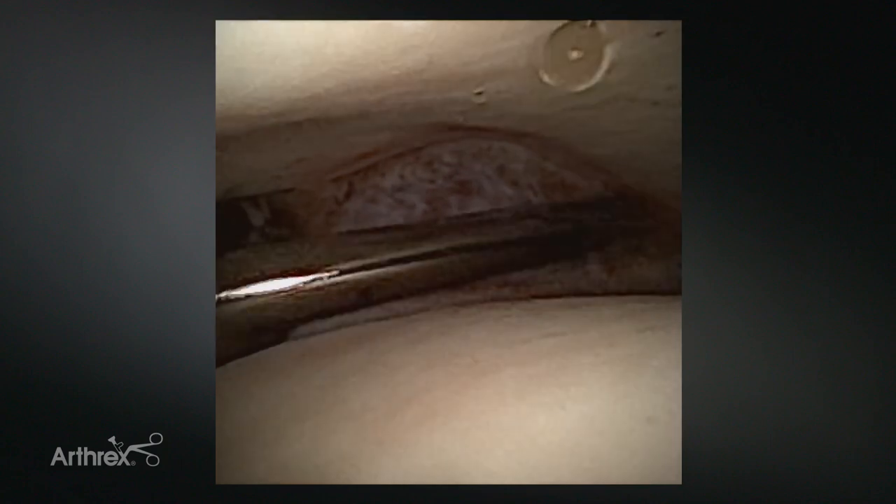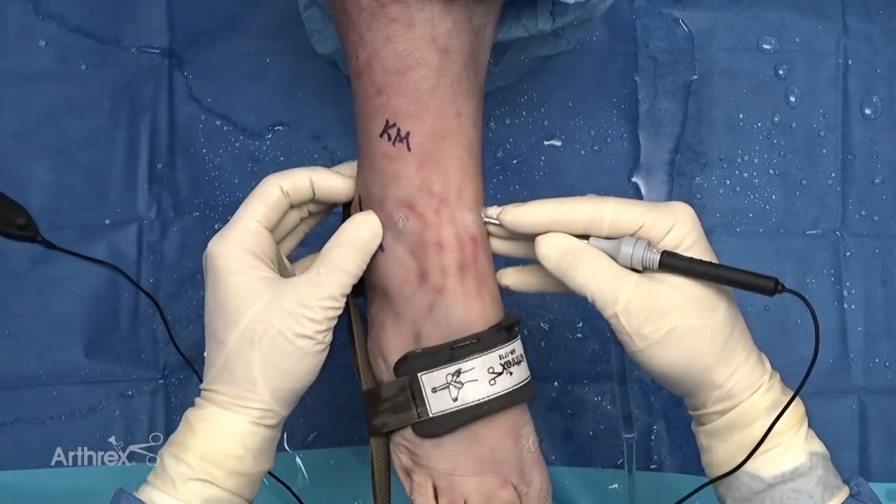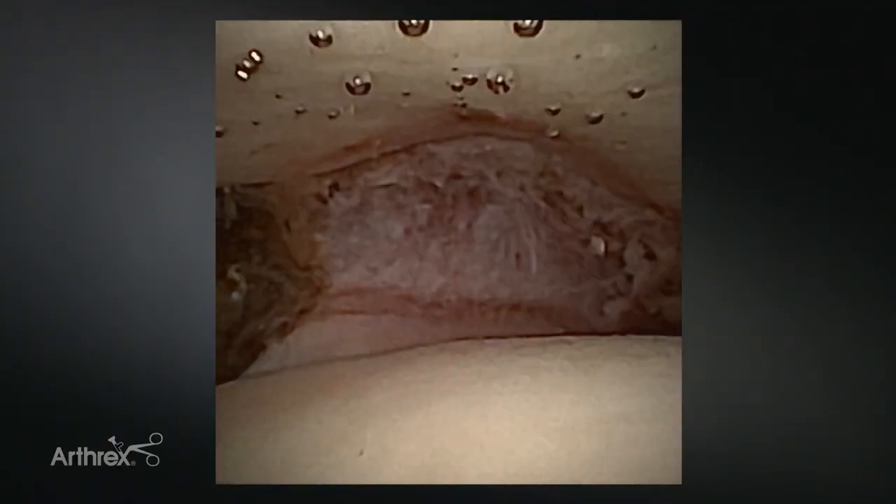The shaver does a nice job of taking tissue down, and by moving it, I'm not getting into my articular cartilage, which really improves visualization nicely. If I want to check my syndesmosis, I can do a fibular translation test — stick a diagnostic probe in there and see if there's any instability. With direct visualization, it really ensures I'm making the proper diagnosis moving forward.